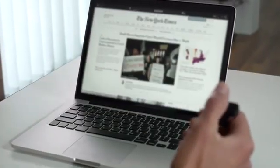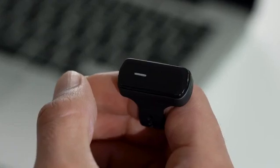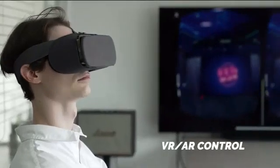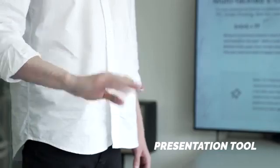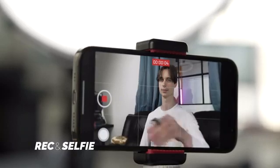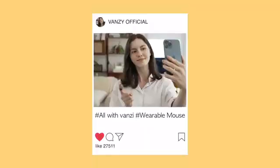Superb Air Mouse Control — improved, precise and intuitive gesture mode. Media Control. Meta Mouse. Presentation Tool. Gaming. Map your own custom control. Recording and Selfie. All with Vansi, taking life to the next level.